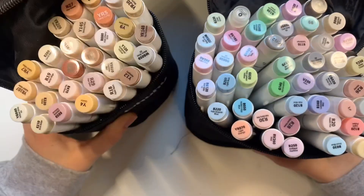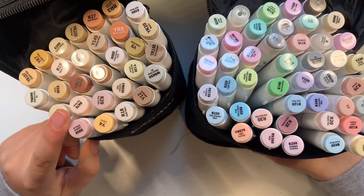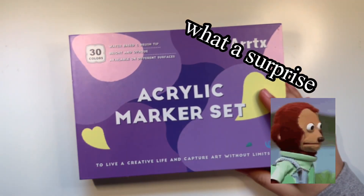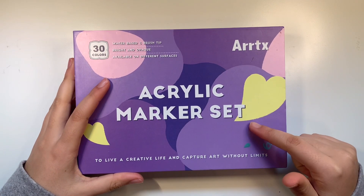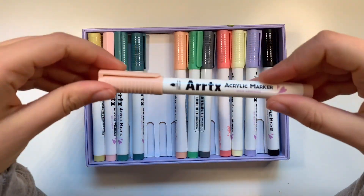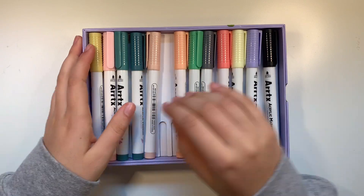I also have another Ohuhu set — a skin tone set. Next up are more markers. These are my Ardix acrylic brush markers. They're like acrylic paint but in a marker. They're super opaque and super great. I love them.